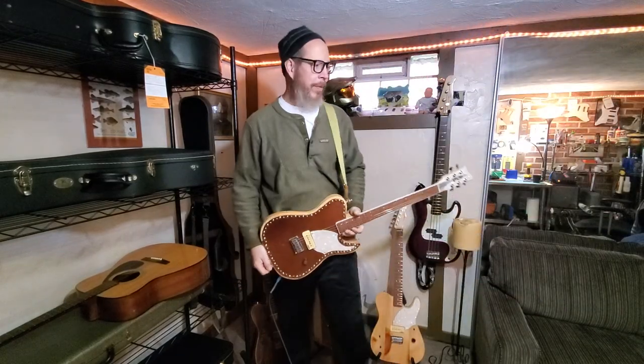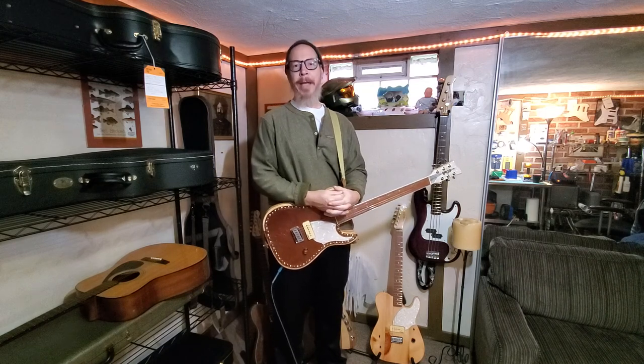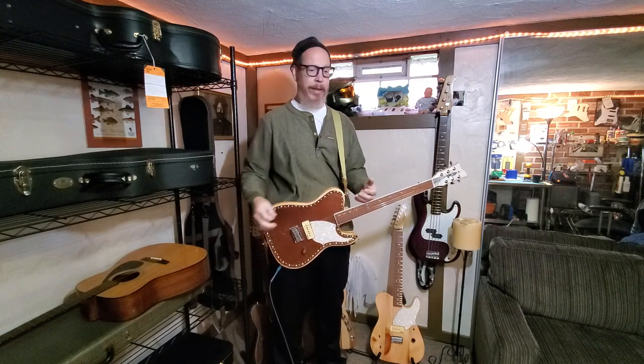Howdy folks, John from Thomas Music Guitars here. Miss Jane and I wish you a Happy Thanksgiving. And I'm here to talk about our Black Friday special.